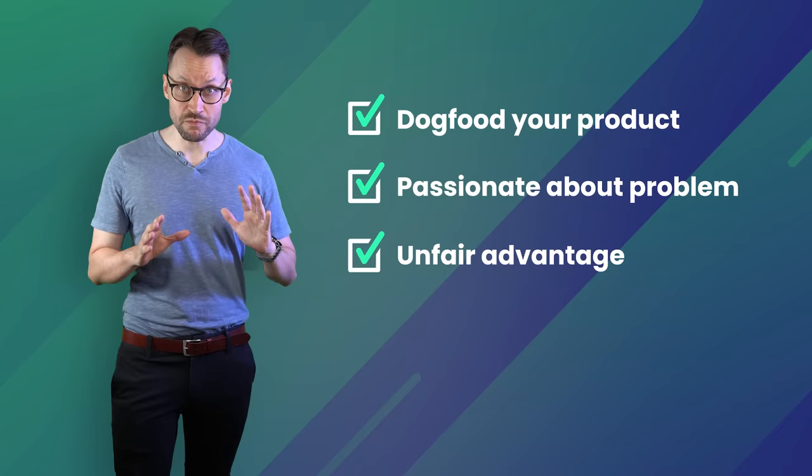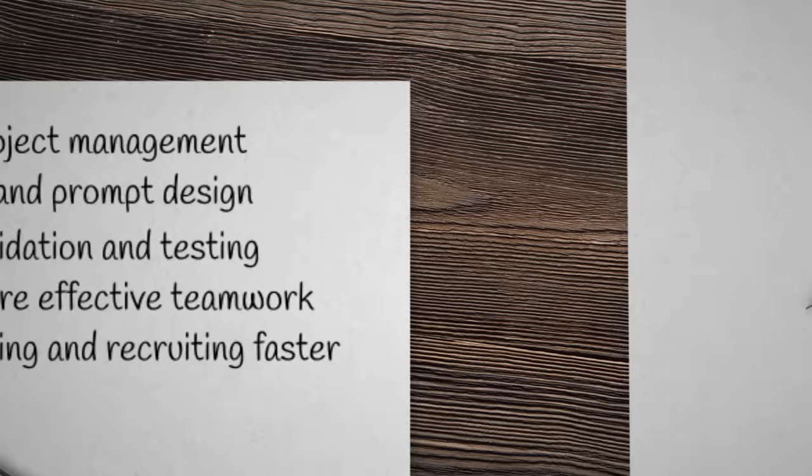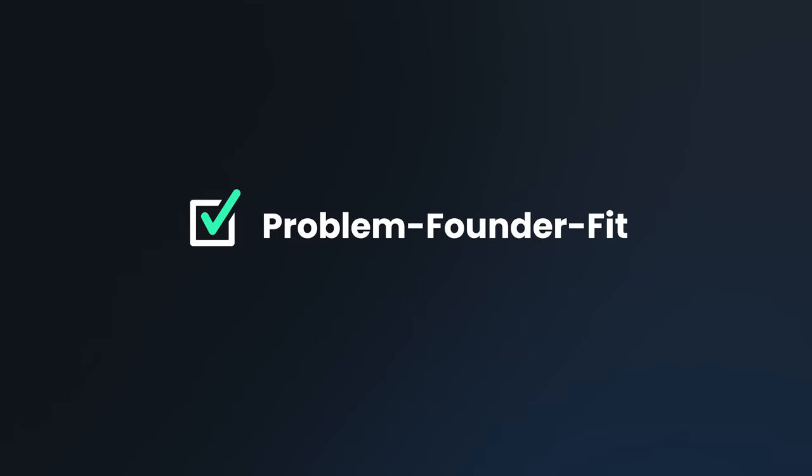So when I was building Feedhive, I could check all of these boxes. If I were building a new SaaS from scratch, I would make sure I could check them again today. Grab a pen and a piece of paper. List down all the problems you currently have yourself that you would love to have solved. Then list down all the problem domains you are particularly excited and passionate about. Finally, list down all the unfair advantages that might give you an edge. Cross-reference all of these and try to find the ideal problem to solve. Once you have problem founder fit, you can go on to test your problem and solution in the market.